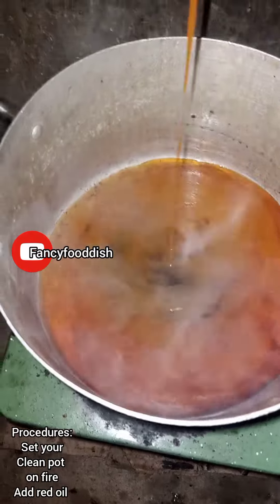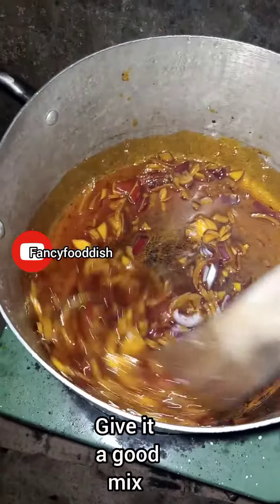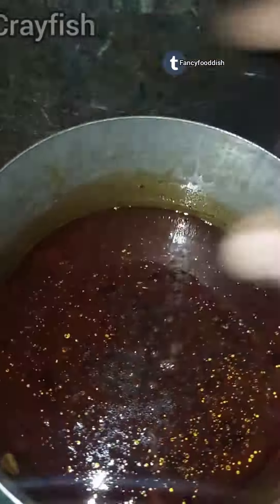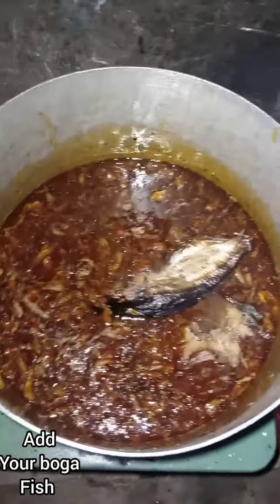For the procedures, set your clean pot on fire, add red oil, add onion, and give it a good mix. After that, add your fish stock, add your Maggi, then add your crayfish.